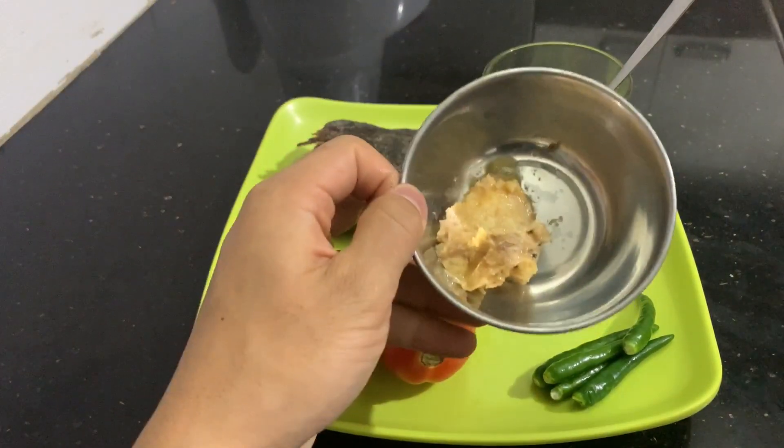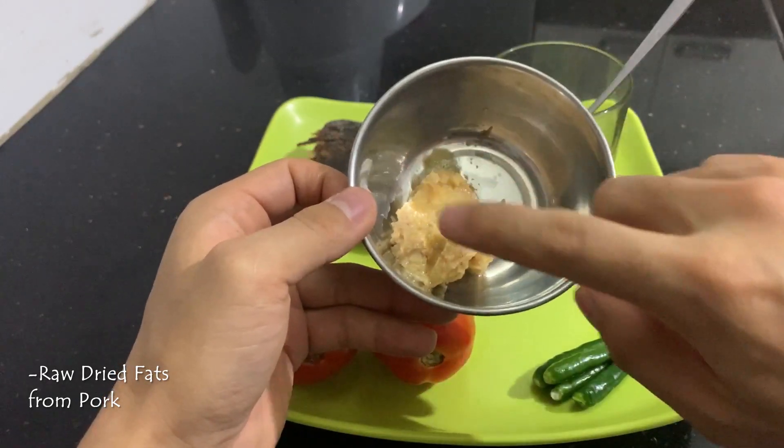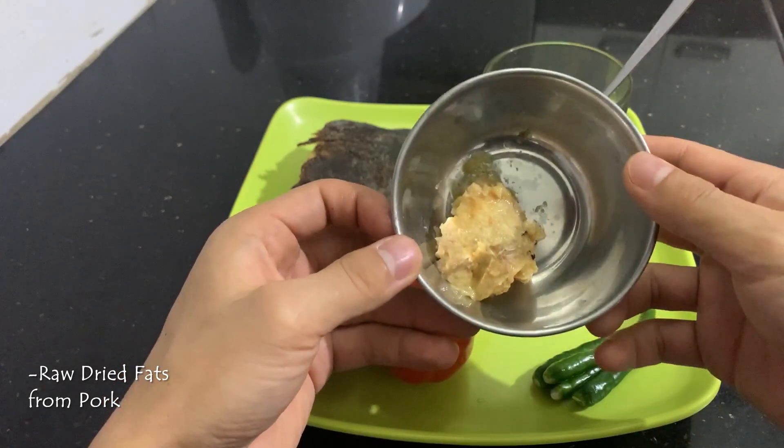Today I am going to use it. This is the pork's skin area without its skin or meat area. It is easy to use here.